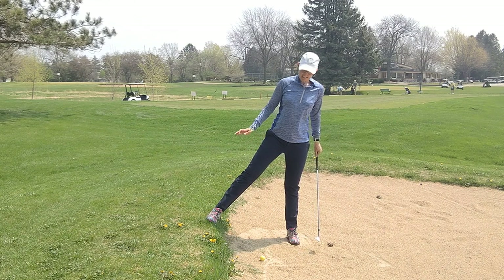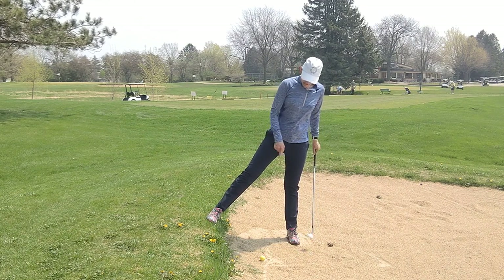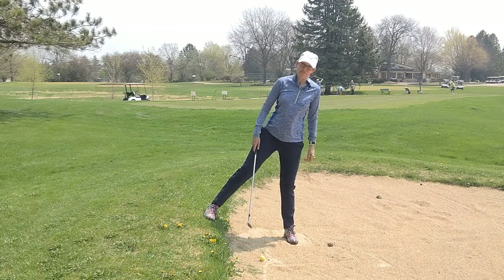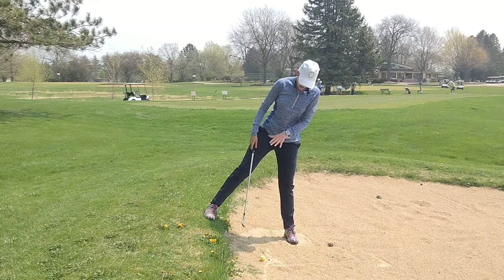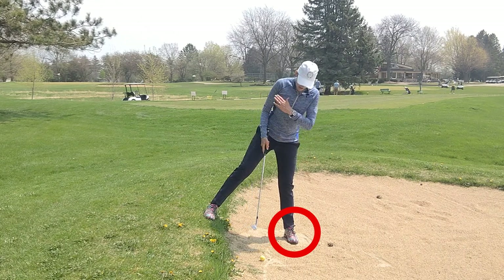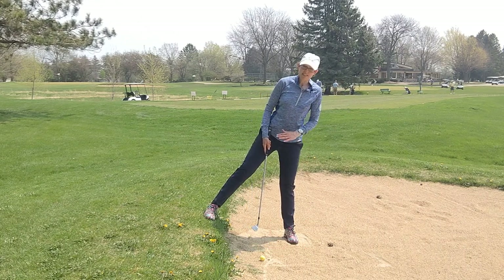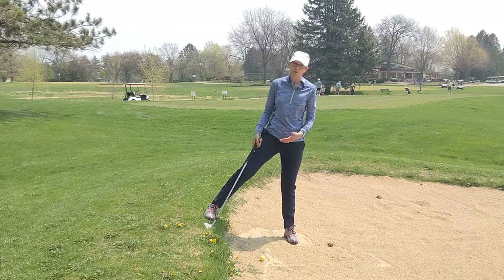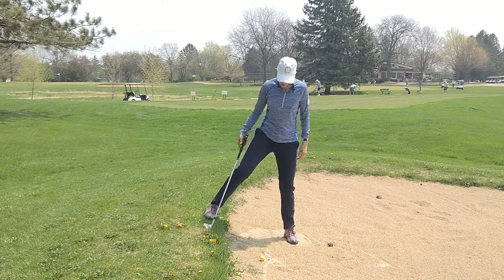One of the tricky things is that the left foot is lower than the right foot, so the first thing we need to do is account for that. I can feel some weight on my left foot, and I'm going to try and align my hips relative to the slope and my shoulders relative to the slope, just like I would do if I were playing a regular shot from a downhill slope.